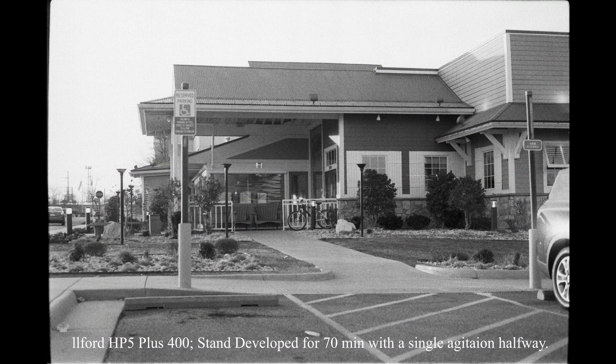Let's take a look at this photo that was stand developed. If you look under the awning, you can see there's tons of shadow detail there and everything is pretty well maintained. The photo is kind of flat — it's not as punchy and contrasty as you may have come to expect from black and white film. But the good news is that you have the detail there, so you're always able to add contrast. If your shadows are crushed, you don't have the option to pull that detail out of the shadows.